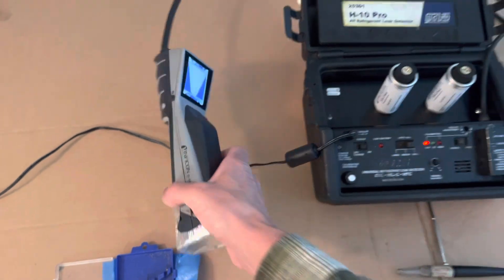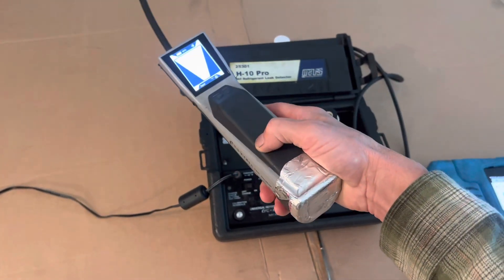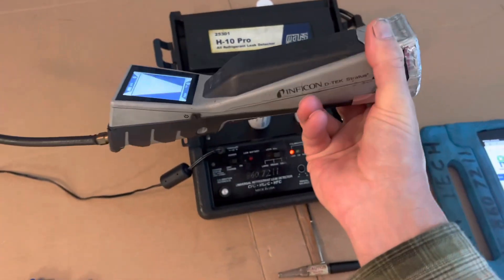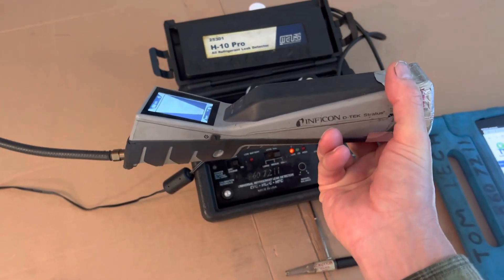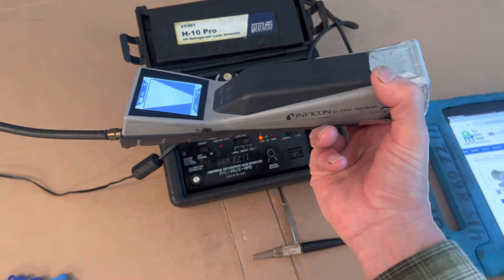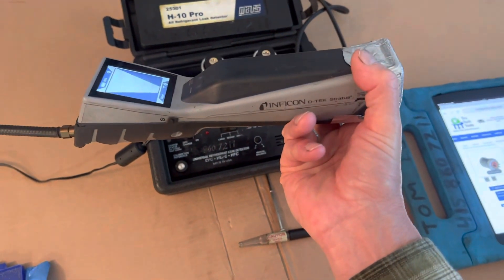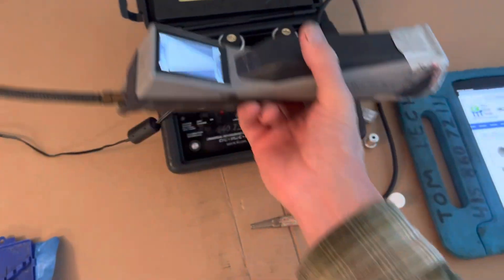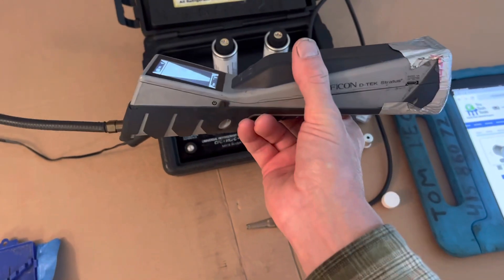So let's look at the InfraCon. This is a thousand dollar leak detector and it's worth every penny. It's nice and portable, and I can change the sensor in about 30 seconds to make it a hydrocarbon flammable gas leak detector, or change it again to make it a CO2 leak detector. So this is three refrigerant leak detectors in one.